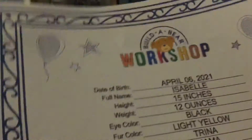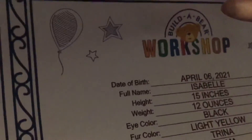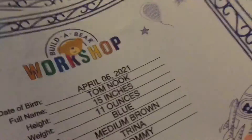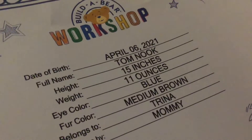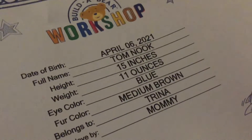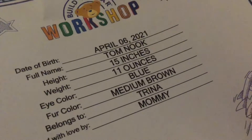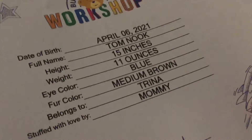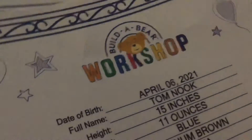And the second one — Tom Nook's birth certificate. He's born on April 6th, full name Tom Nook, height 15 inches, weight 11 ounces, eye color blue, fur color medium brown — belongs to me, stuffed with love by mom.